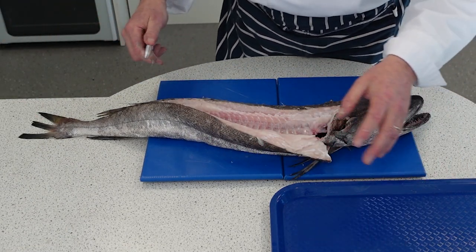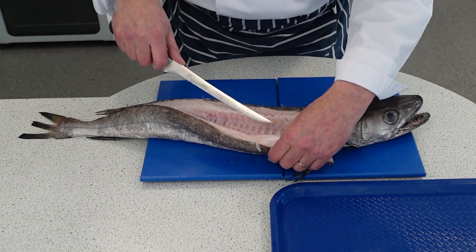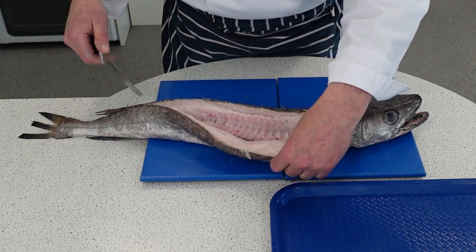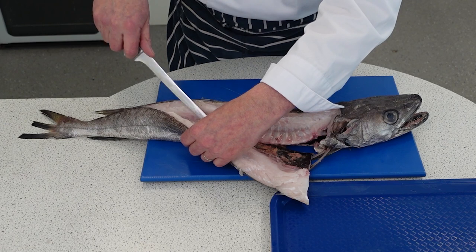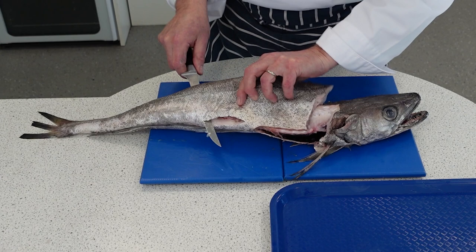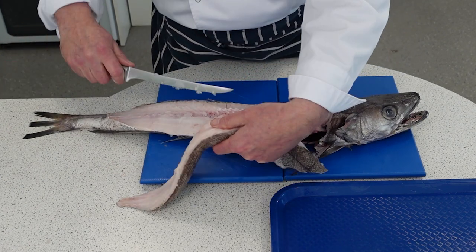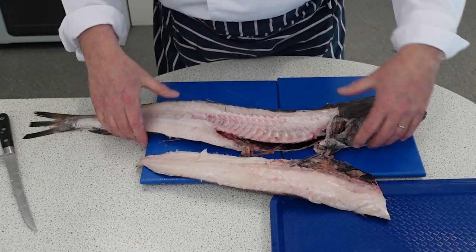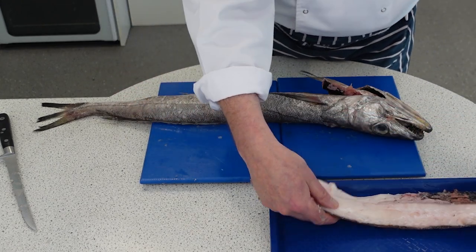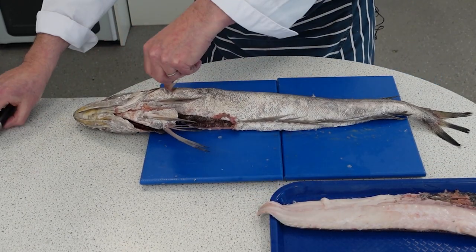A master fishmonger will do this in seconds. Just taking it off there — you can see I'm taking it away from the bone. I'm going to put my knife straight through because there's no more bone, and just take it off. That's one fillet. We're going to tidy that up in a little minute and do exactly the same on the other side.